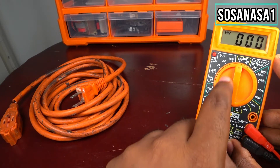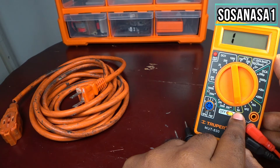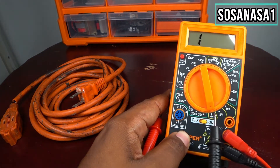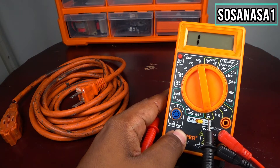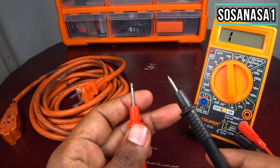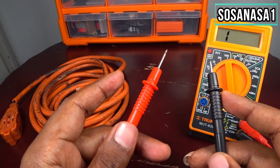Now the selector — this selector moves to this point. If you see in this part, this is for the LED test, but in this case we will use this point for continuity.